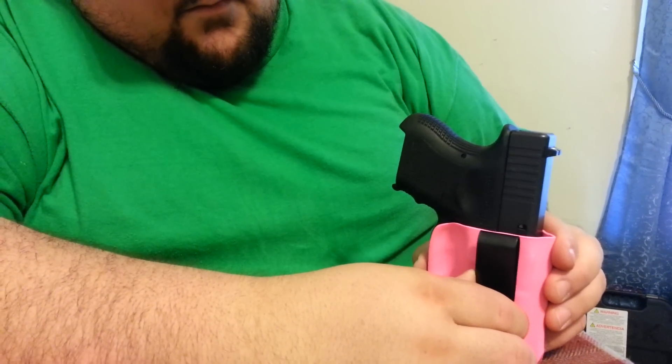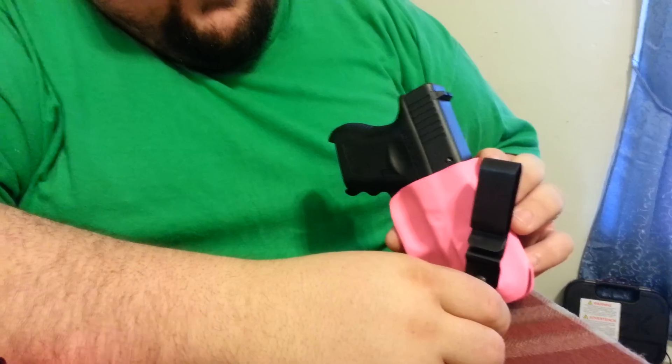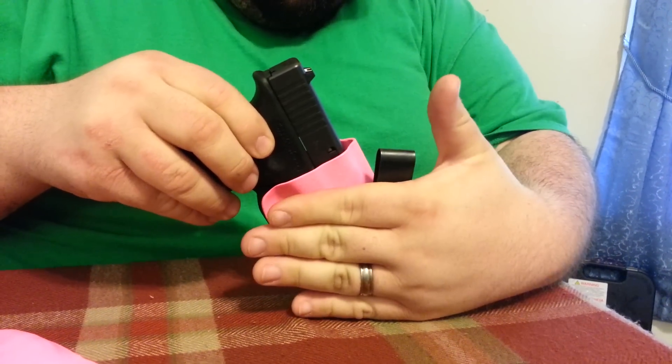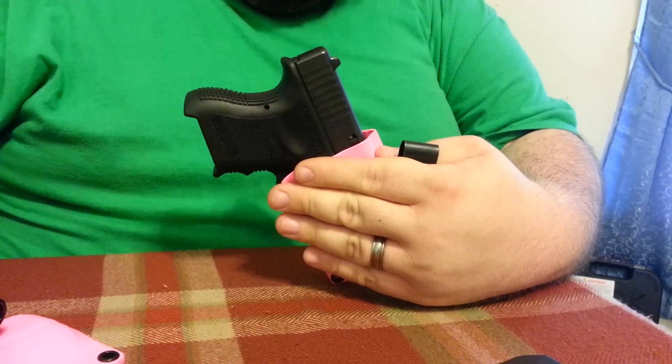The clip will stay on the belt, but you can actually change what they call the cant of the gun. So now you have the pants here, but you see the gun is actually arched towards what would be her left hand.